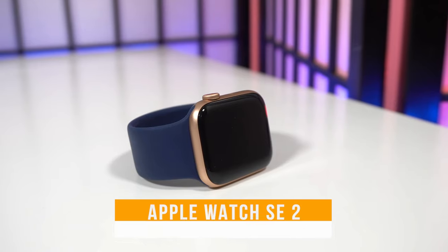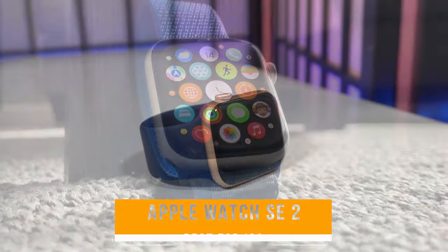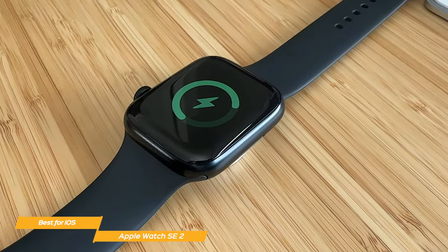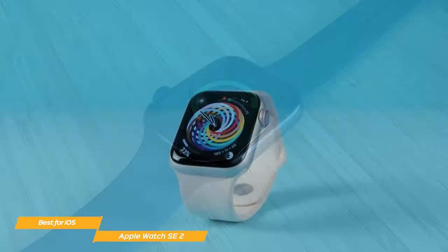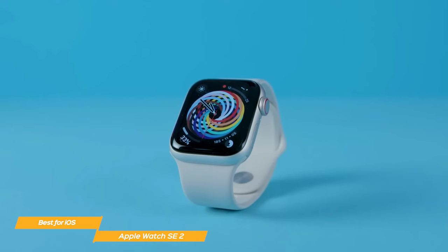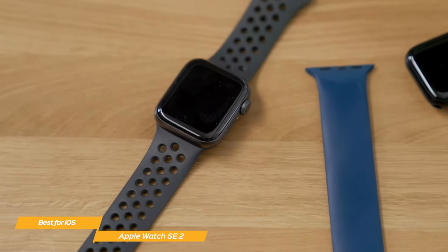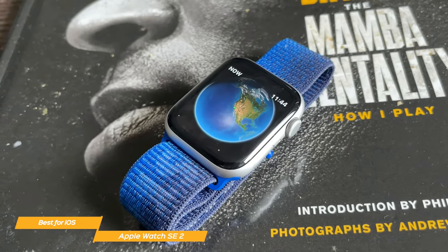Last on my list is the Apple Watch SE 2, my choice for the best budget smartwatch for iOS. The Apple Watch SE 2 has all the features that you need in an iOS smartwatch without the hefty price tag. It comes in three stylish case colors — midnight, starlight, and silver. There are dozens of Apple-designed watch faces, or faces from Nike, or you can create one tailored to whatever you're into. The bands are available in a wide variety of colors and styles and are made to be easily interchangeable.